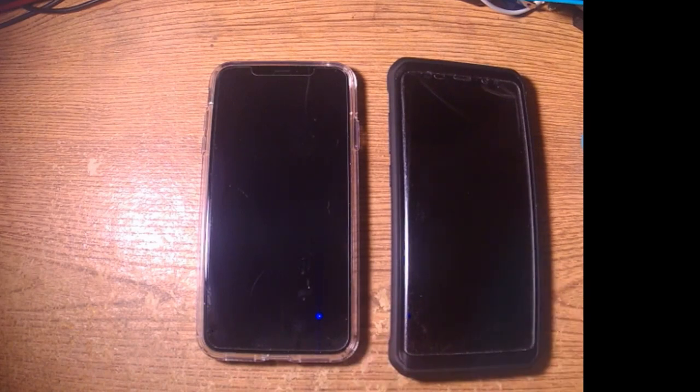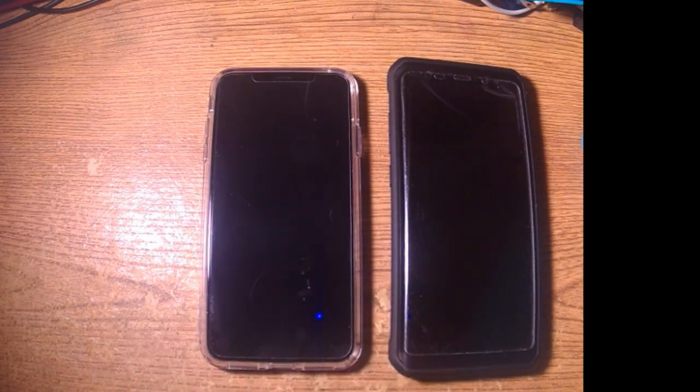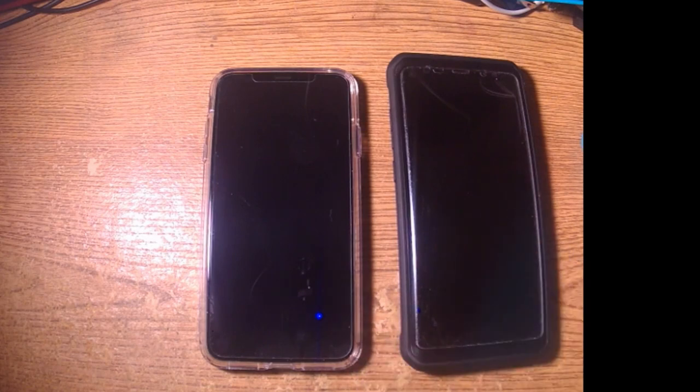Most people are going to take the phone — you're going to take it out of the box, and if you're smart about it, you're going to put it right in the case. Anyway, that's the comparison with the cases. Let me remove the cases and we'll come back and take a look again.